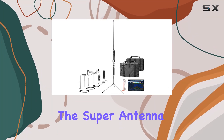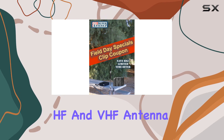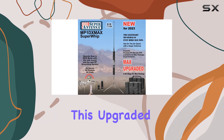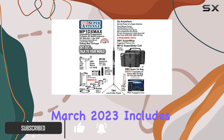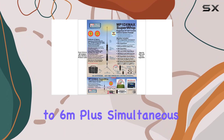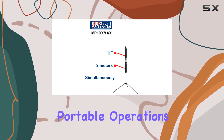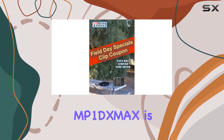Introducing the Super Antenna MP1 DXMAX, the ultimate portable HF and VHF antenna system for ham radio enthusiasts. This upgraded package, as of March 2023, includes everything you need for superior performance across all HF bands from 80m to 6m, plus simultaneous VHF on two meters. Whether you're into emergency communications, portable operations, backpacking, base setups, or travel, the MP1 DXMAX is designed to deliver exceptional performance in any setting.